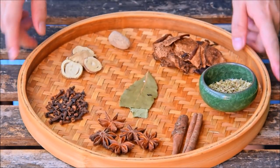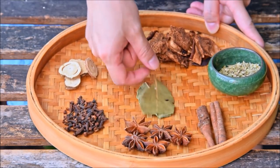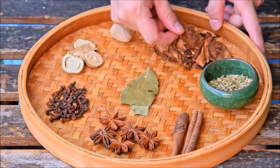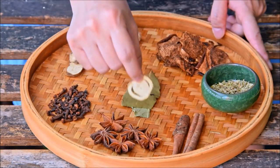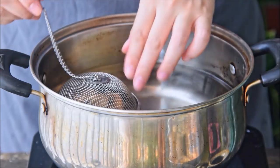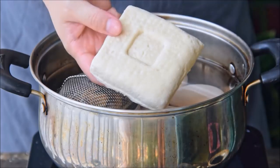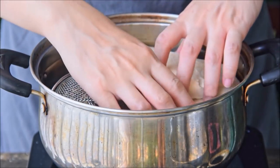Besides that, a few optional but heavily recommended spices are two dried bay leaves, ten grams dried and aged tangerine peel, one nutmeg, and six slices of licorice root. Put all those in a strainer and toss in a pot with a liter and a half of cool water.